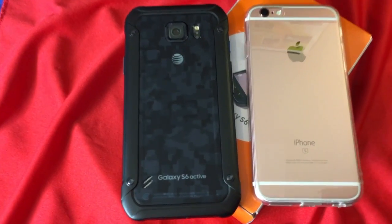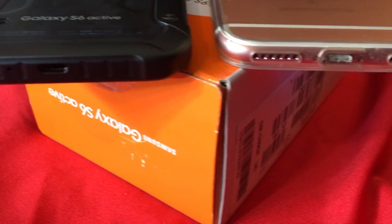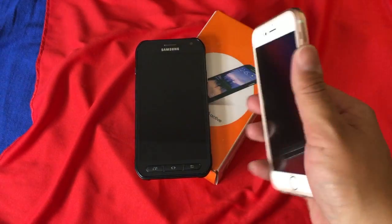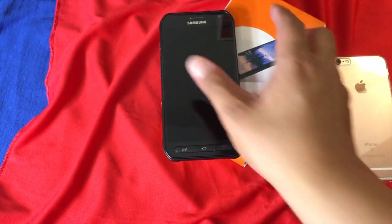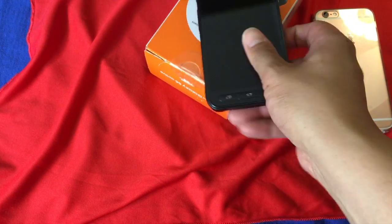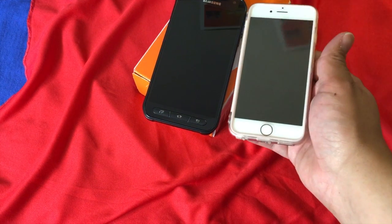One question I get is: what is the size comparison to an iPhone? So this is the iPhone 6s — if you have the iPhone 6 model it's roughly around the same size. The iPhone is a 4.7-inch screen and this one is 5.1 inches, so as far as the body and frame it is definitely a lot thicker than the iPhone, but as far as being held in the hand I wouldn't say it's that much bigger. It is heavier, but as far as size and dimension it still fits in the hand pretty well in comparison with the iPhone 6 model.